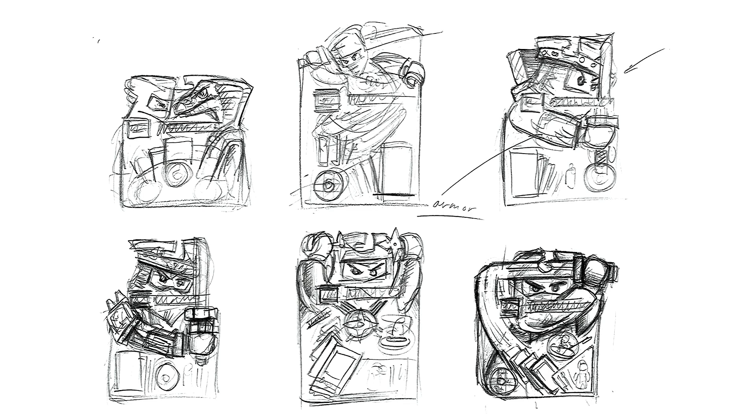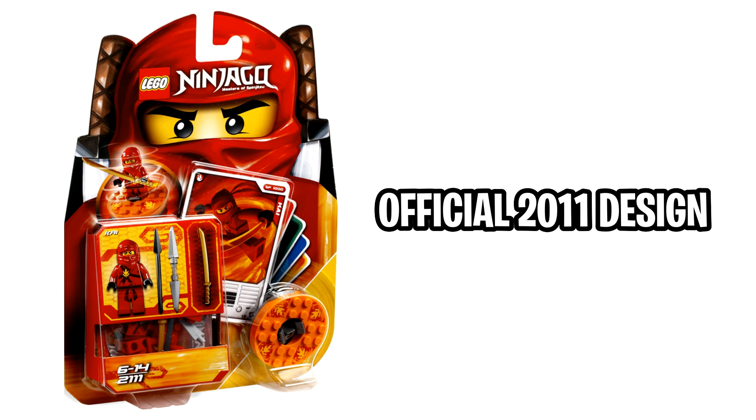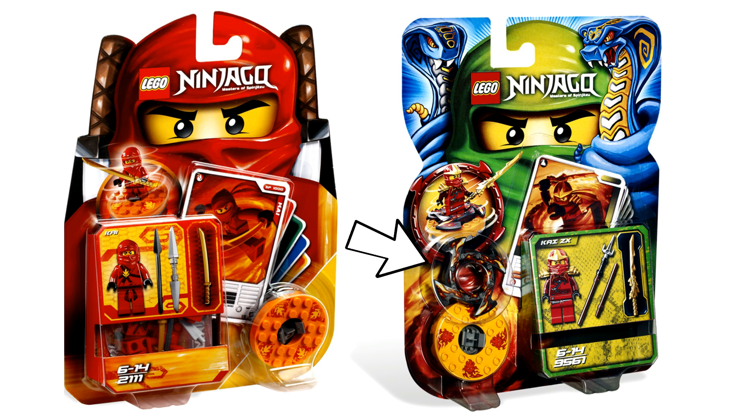From this first tweet, we get to see these six early development sketches of possible artwork for the boxes and for the layout of the spinner designs, which I think are really cool. Tommy noted that he would like to try and find the original renders of these and if he does, he will post them. And let's just say he found quite a few of them. We got this from Tommy Andreessen.